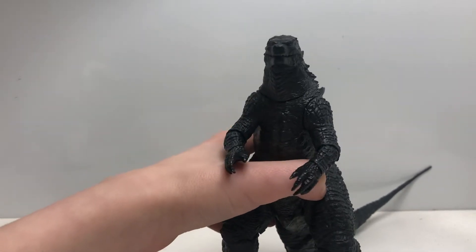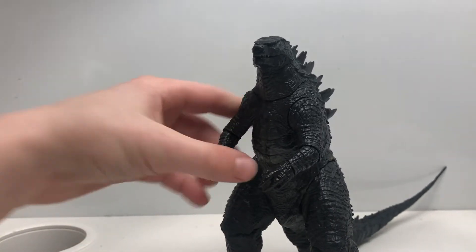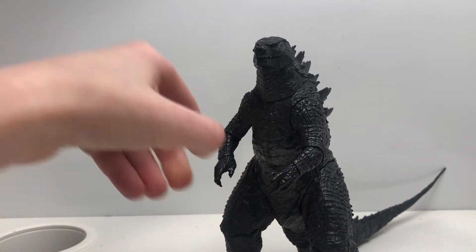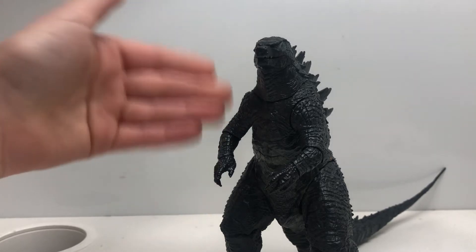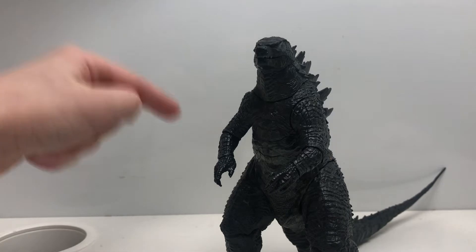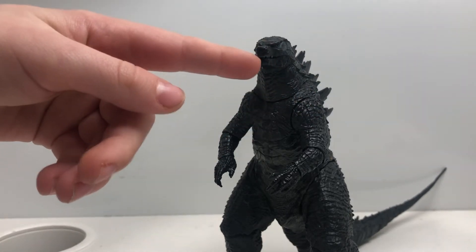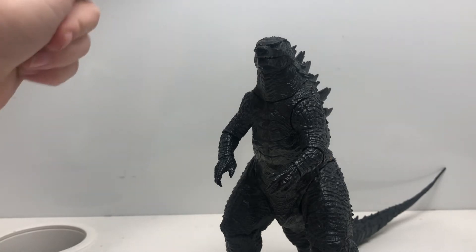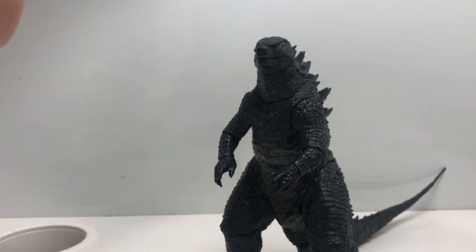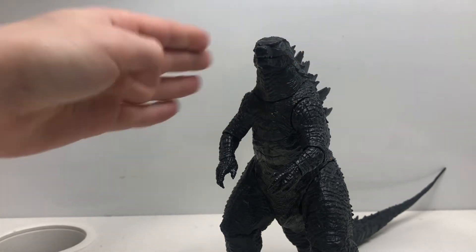2014. Basically, he tries to stop these MUTOs from destroying the planet. The humans kind of kill the offspring, but Godzilla kills the MUTOs. I gotta say, the way he kills the female MUTO — I gotta say it's the best defeat of all Godzillas.